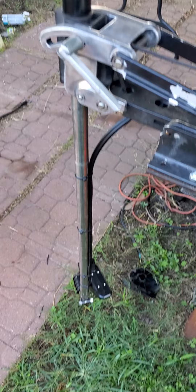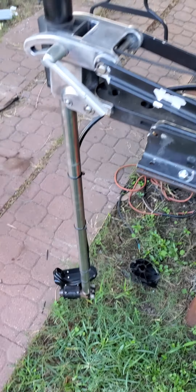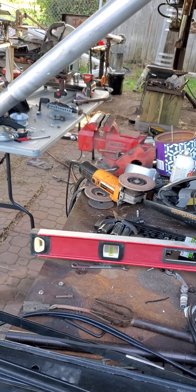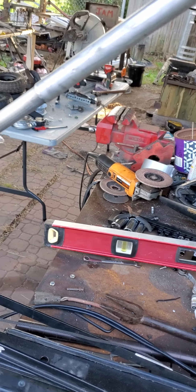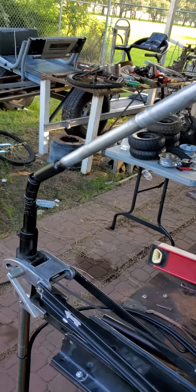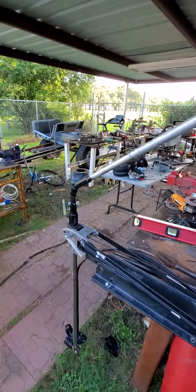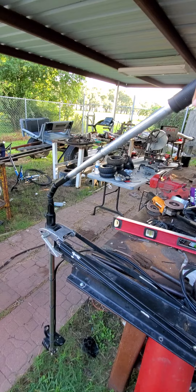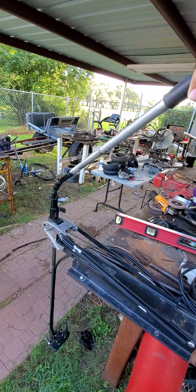Apparently it needs some grease, but you can see you don't have to swing the handle around anymore — you just rotate it now, and it'll go as far as you want. You rotate the handle this way, like turning, and you'll be able to turn it.